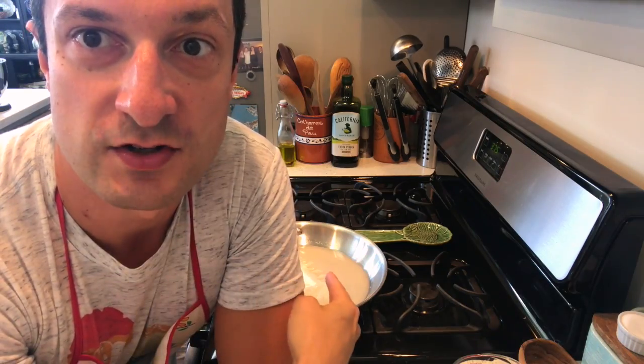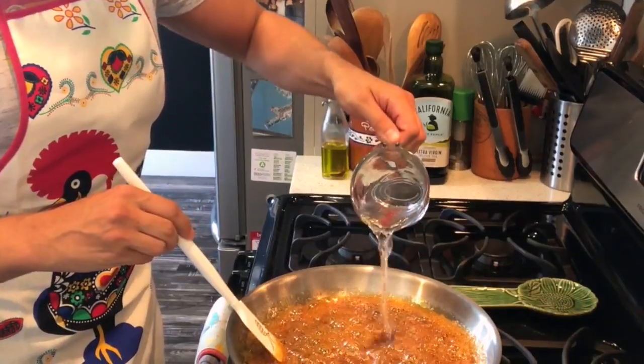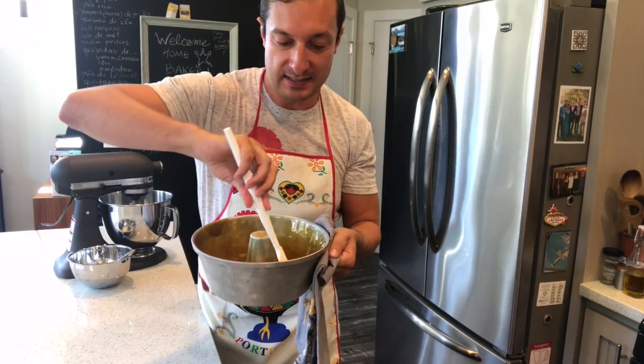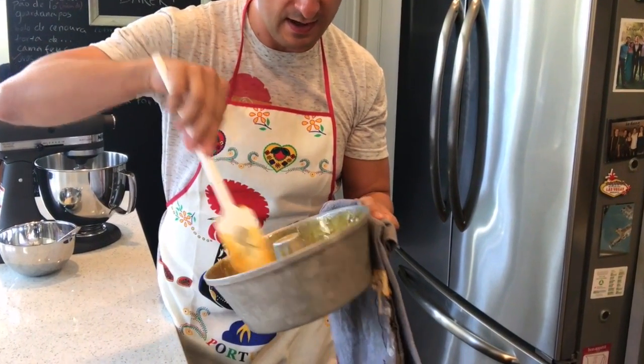Our first step is to make a liquid caramel. This is a water caramel, so our first step is to combine some water and sugar. I'm going to cook it to a deep caramel and then add some boiling water. So I poured my caramel into the pan and because it's still hot I'm using a spatula to spread it all around the sides.